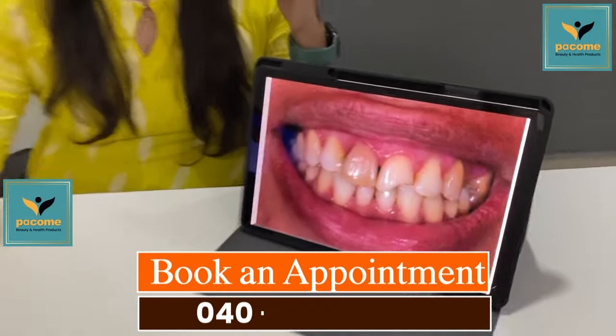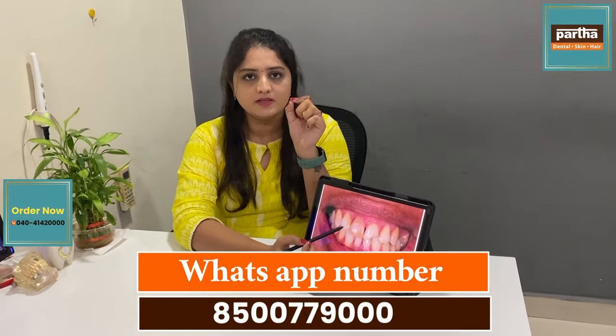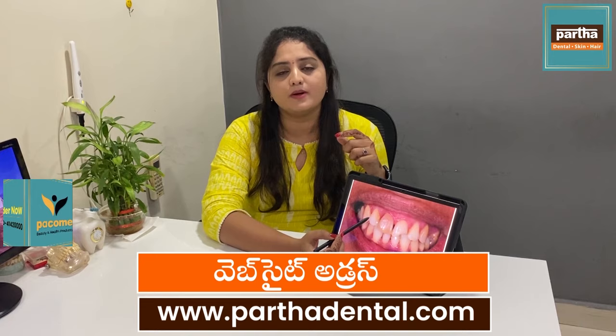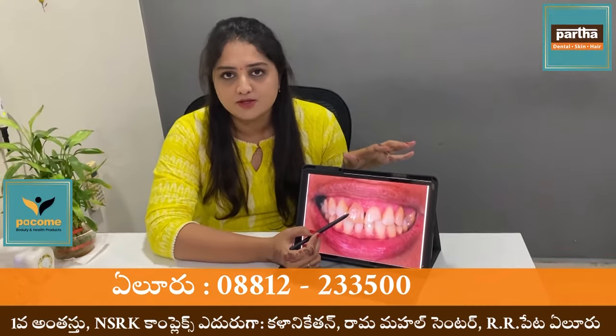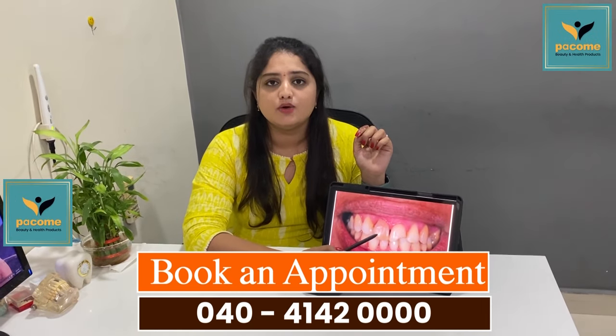If you have damage in your body, you will need treatment. You may need a break, or you could have a dead tooth. In some cases, you will need a little bit of fluoride water, and you will need a cap.